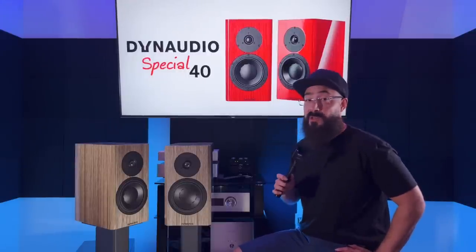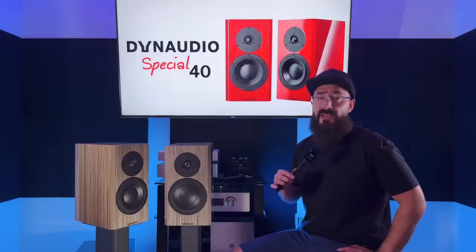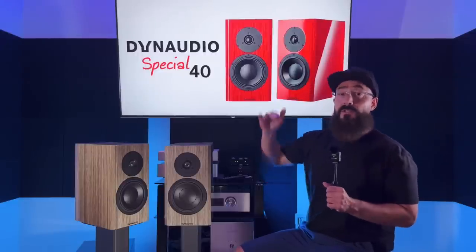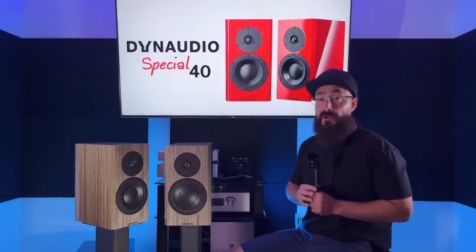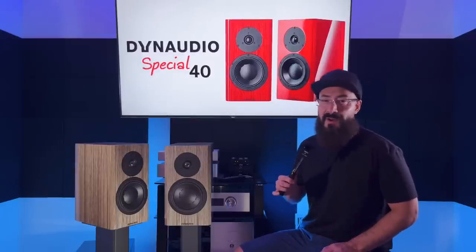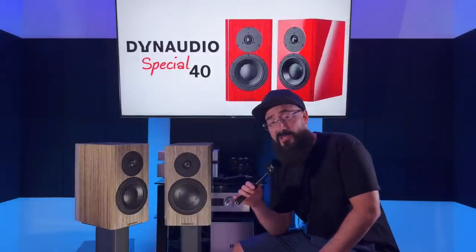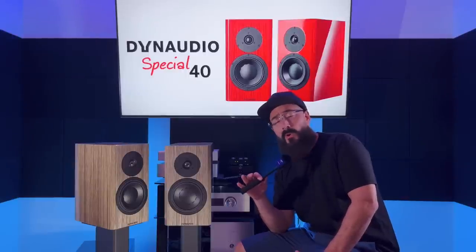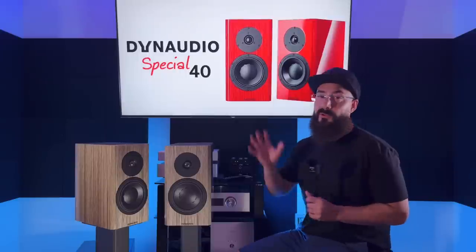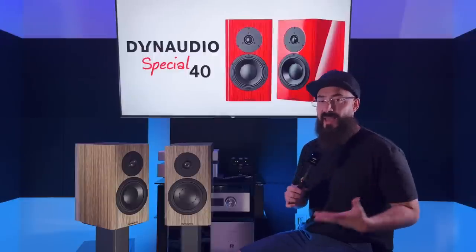Moving down to the bass: both speakers have a ton of it. The Special 40 has a little more kick around its port tuning frequency of 50 Hz, but the S400 does hit a little harder overall, extends lower, and has more bass. From 50 Hz up, the Dynaudio Special 40 punches a little harder; from 50 Hz down, the S400 has quite a bit more bass and extension. The Special 40 fell off right around 45 Hz, whereas the S400 gives solid extension down to about 35 Hz. Both had good transient response and note-to-note distinction — both are absolute bass monsters. A subwoofer is really optional for both, unless you listen to a ton of EDM or hip-hop.